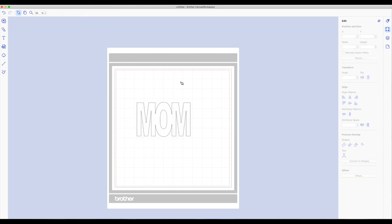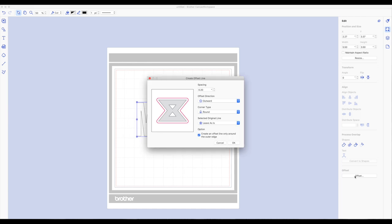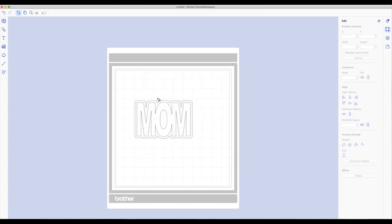Now I want to create the part for the card — I want to create a shadow or a layer to this one. Have the word selected, right hand side toolbar under the edit panel. At the very bottom you will see a button called offset. I really wish Cricut would bring this into Design Space — I do use this feature a lot. I'm going to click on that button. A little pop-up comes up; I just left it at the default setting and clicked OK. It created an exact shadow around the word MOM and we're going to use that to create the shaped card.